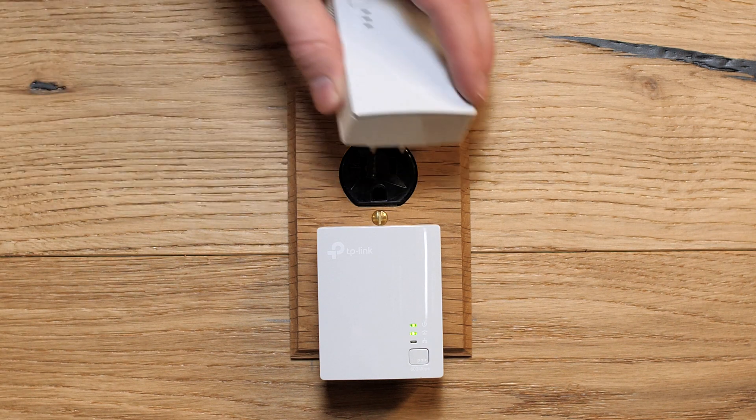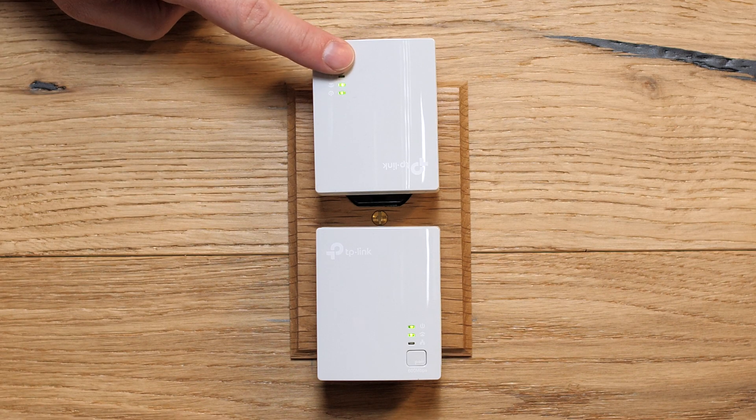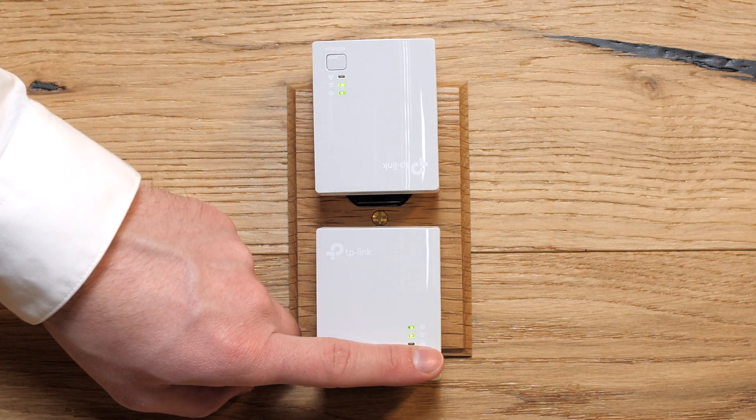If that doesn't work, bring the second bridge inside so it's closer to the first bridge and attempt the same process. Plug them in and try the pair process again — go to the first bridge and hold the pair button for one second, then do the same thing with the second bridge. Once they're paired, take the second bridge back outside and plug it back where it was.